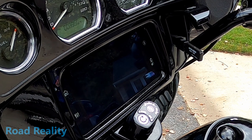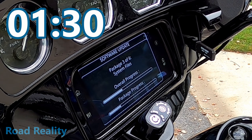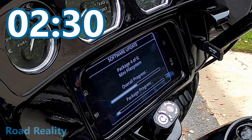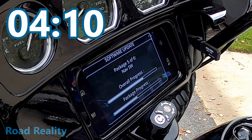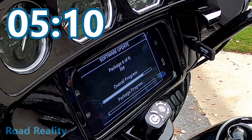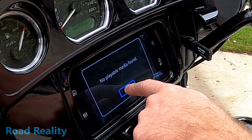This could take six to ten minutes, so let's start a time lapse. That took about six minutes. No playable media found.